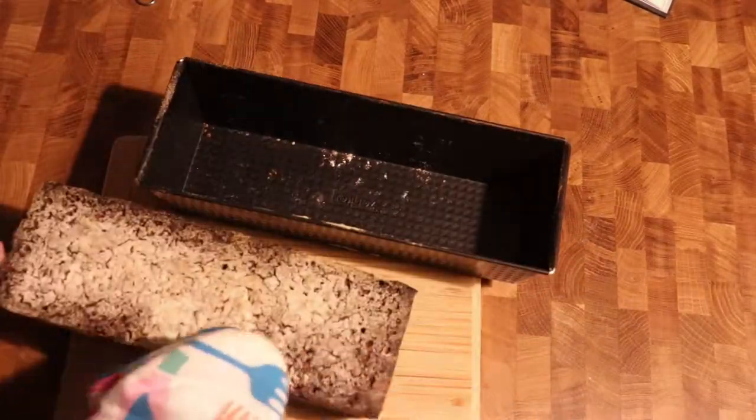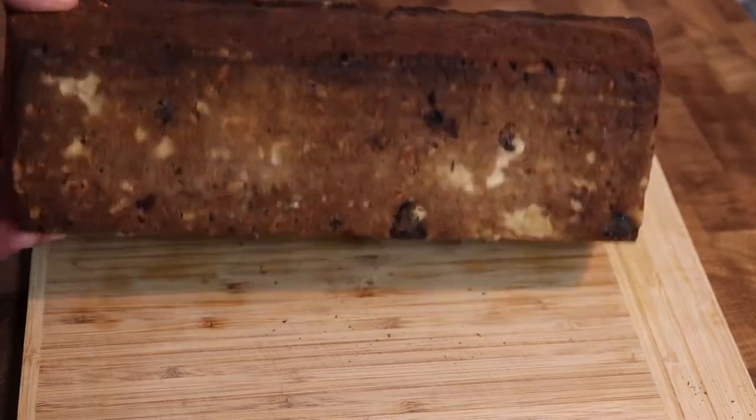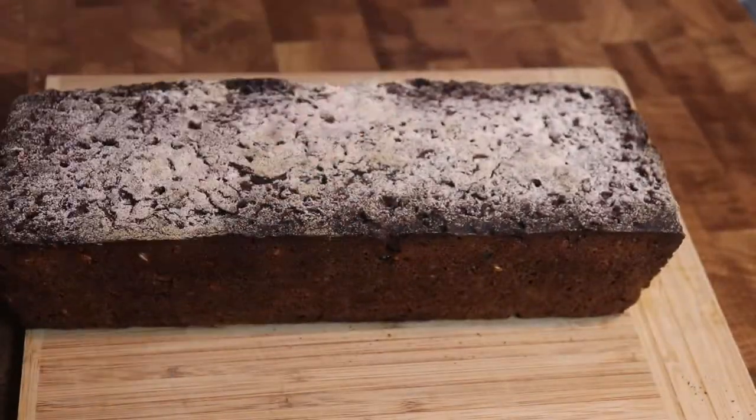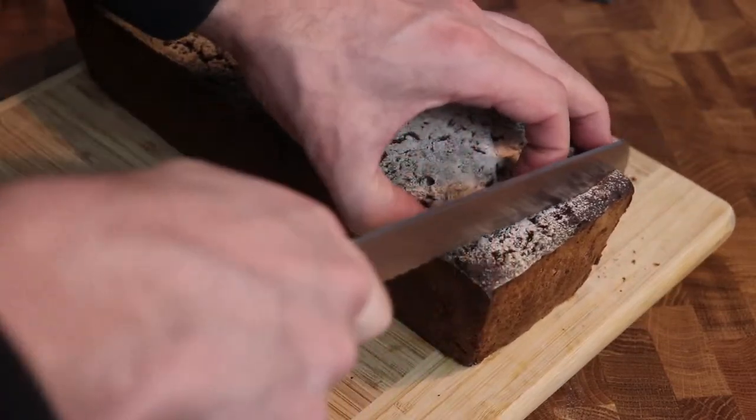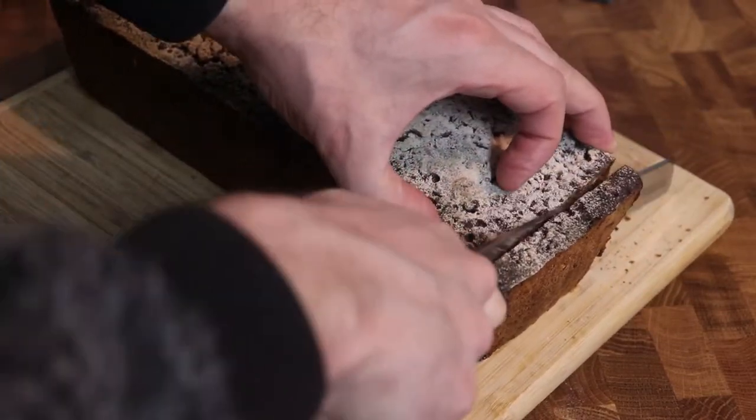I set the oven to 250 degrees in advance and I put the bread in the oven, then I lower the temperature to about 200 degrees after approximately 15 minutes. And then I bake it for another 45 minutes.